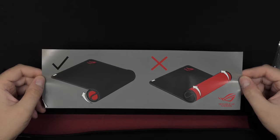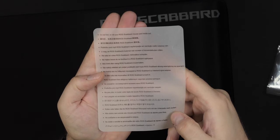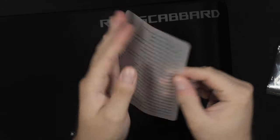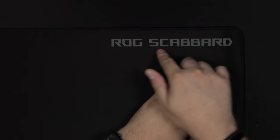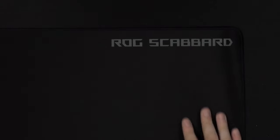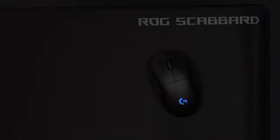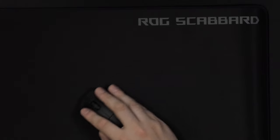You can see the warning again: don't roll it with the rubber side outwards, only roll it with the mousepad side outwards. They definitely do not want you to roll it inside out and potentially damage the surface. There is a ROG Scabbard logo up there and it's supposed to be glow in the dark, which I have not really noticed in my day-to-day life as I don't use this mousepad in a very bright environment.